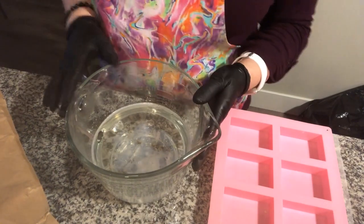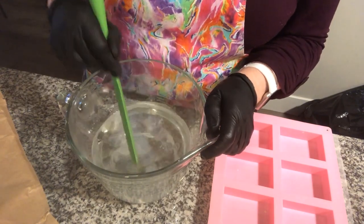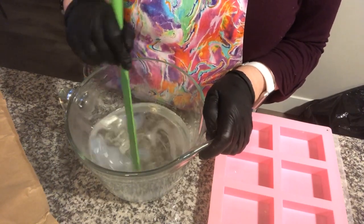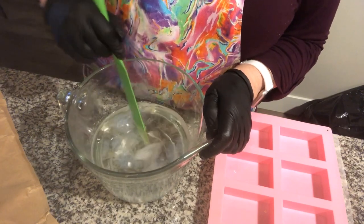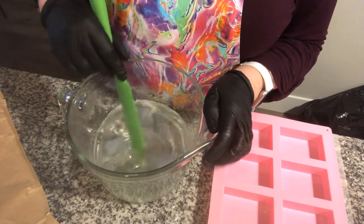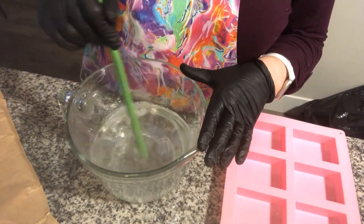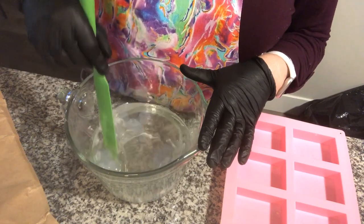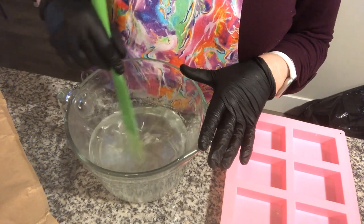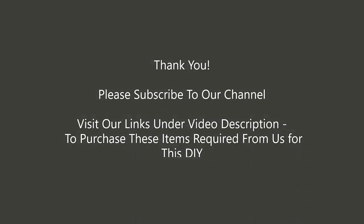I've put this in the microwave for four minutes and you're going to see there are a few little bits that still require a little melting. Just by stirring, they will melt down through the heat of the rest of the liquid soap, so that we just have a clear mixture that kind of looks like water. Let's keep stirring until it's all melted.